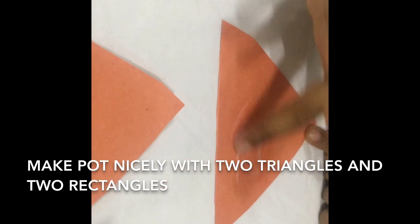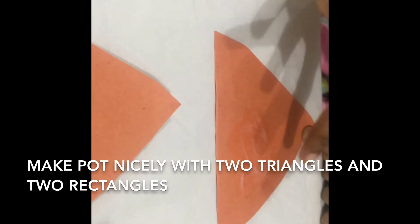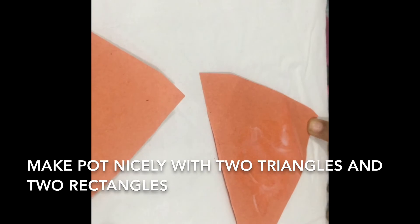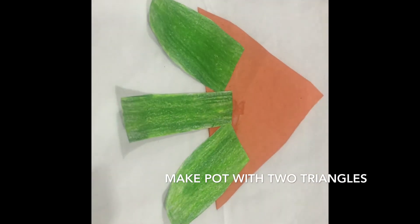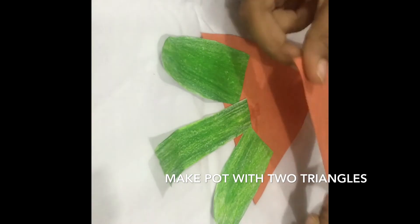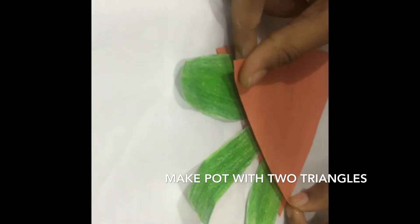And not stick here, because it will become a stand. Glue here and here and here and here. Then after gluing like this, we need to stick it nicely — where and how we put it.